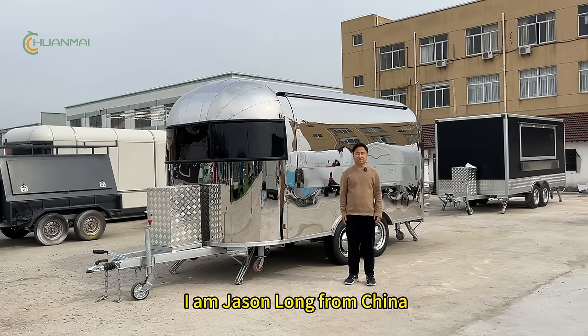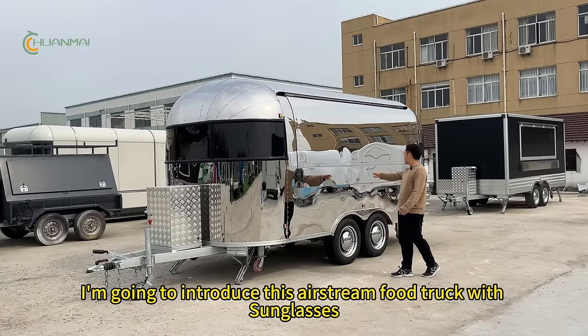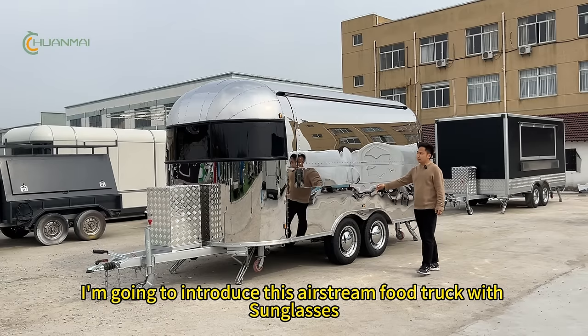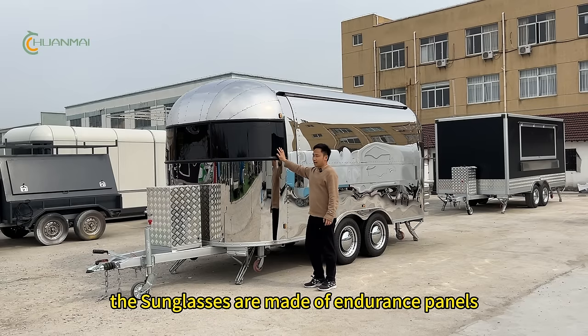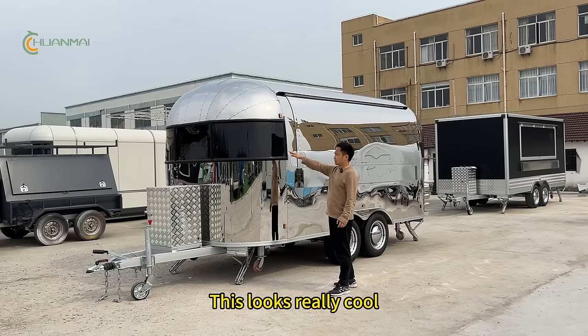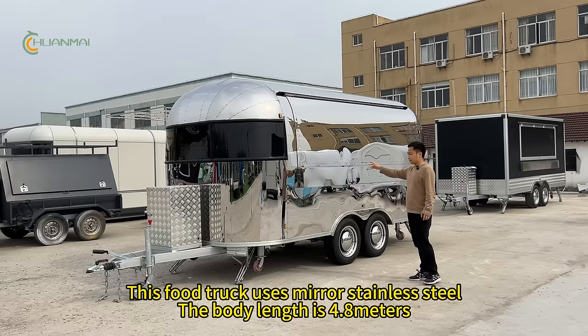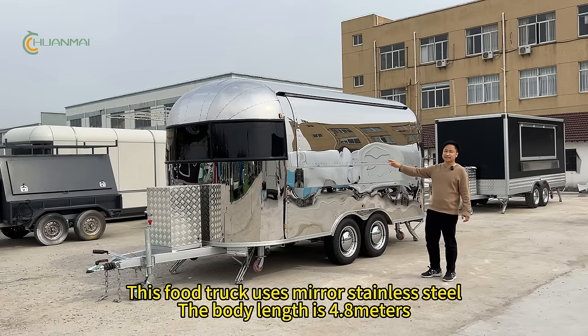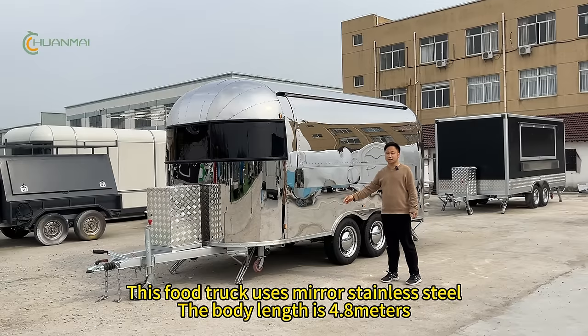Hi everyone, I'm Jason Long from the channel. I'm going to introduce this Airstream truck with the sunglasses. The sunglasses are made of the induced panels. This looks really cool. This truck uses a mirror stainless steel, and the body length is 4.8 meters.